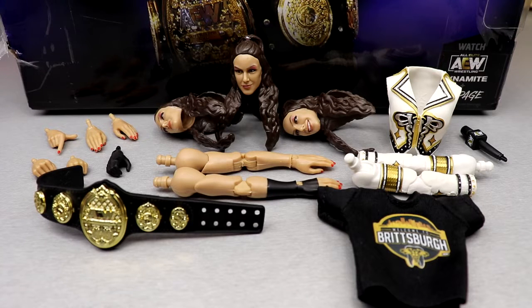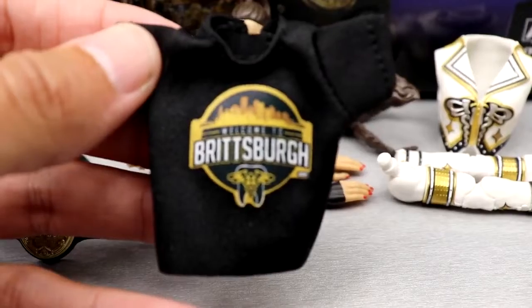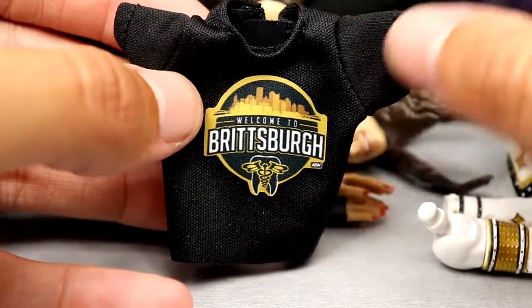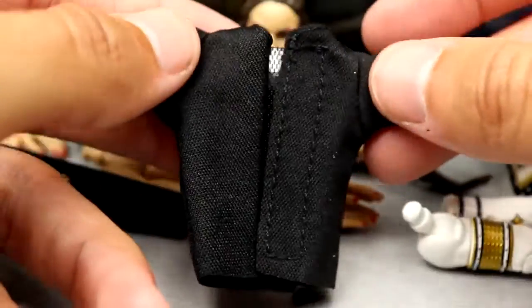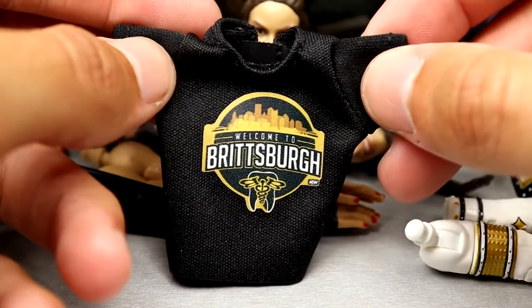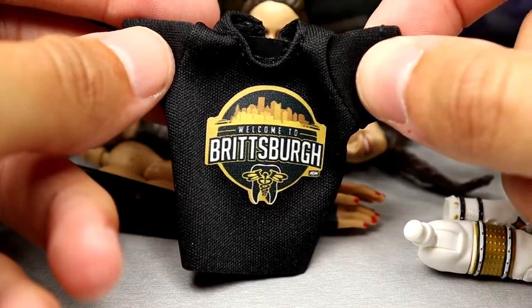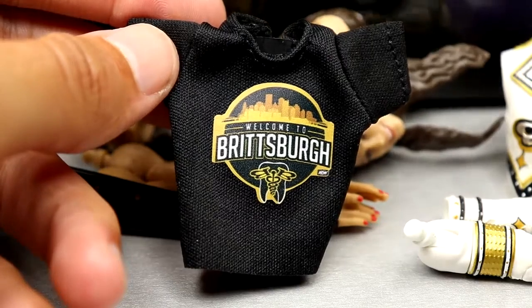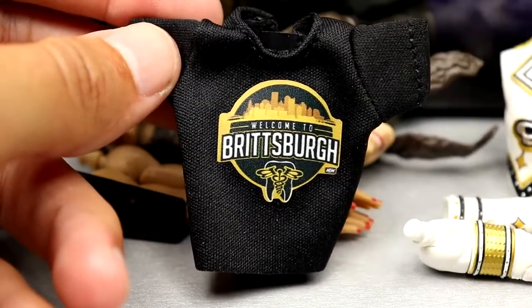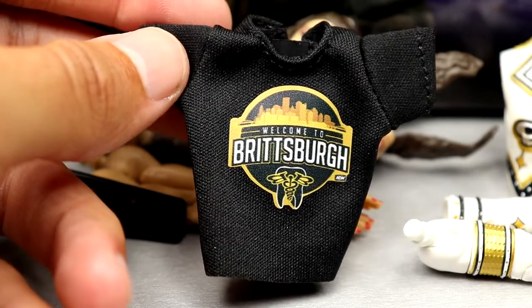For Britt Baker's accessories as a Supreme Collection figure, you get quite a bit. Starting with the T-shirt — it says 'Welcome to Britsburgh,' has nice logos, the skyline of Pittsburgh, and 'Shop AEW' down there. It looks pretty good. It is velcro in the back, and I don't really trust the shirts from Jazwares right now. I've heard people are washing these and the ink comes out — just give me a shirt that doesn't leak.